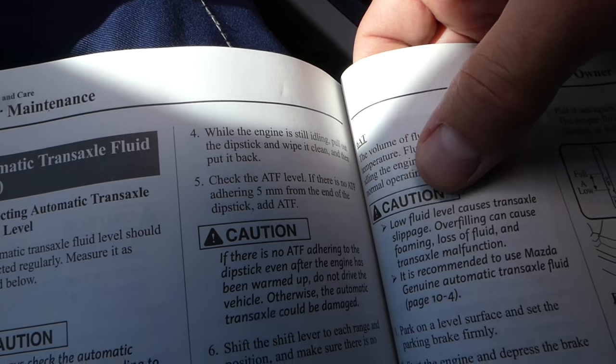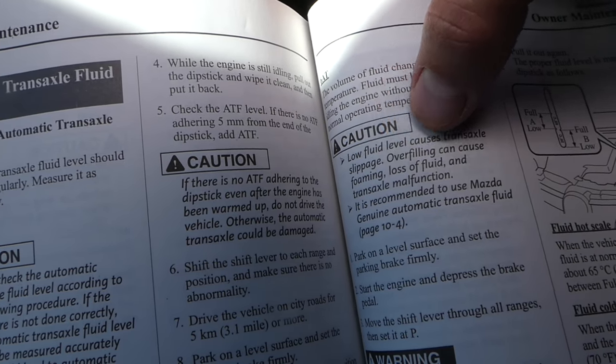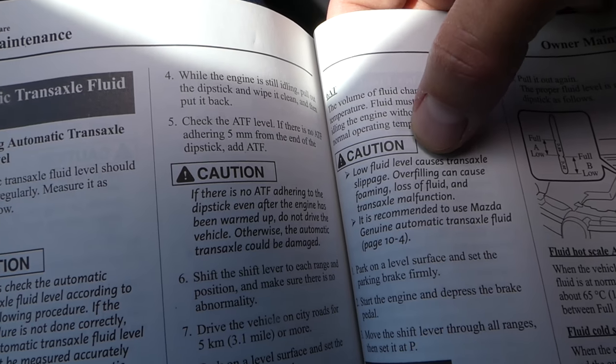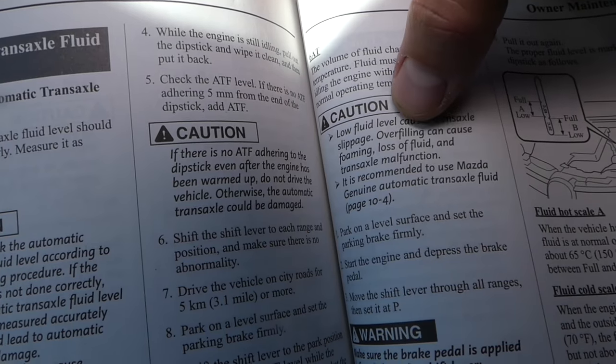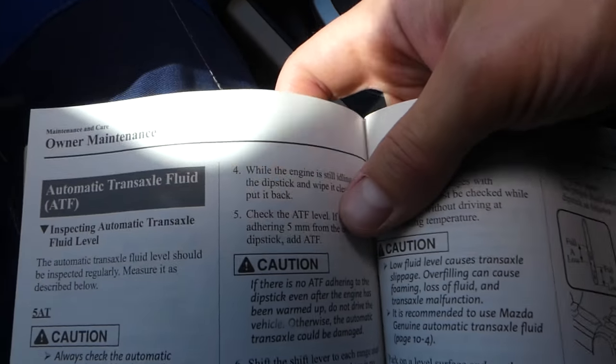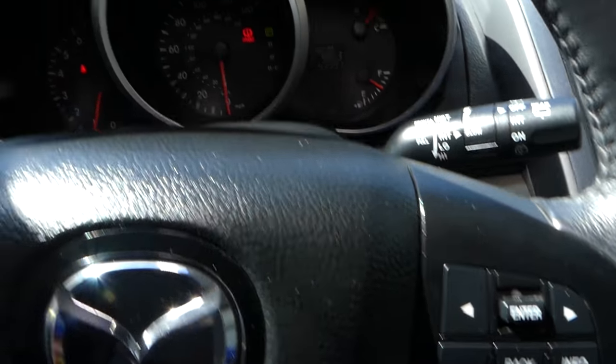The manual states: low fluid level causes transaxle slippage — transaxle being the transmission — and overfilling can cause foaming, loss of fluid, and malfunction. So low fluid level causes slippage, and we will go ahead and add some to see if that takes care of our problem.